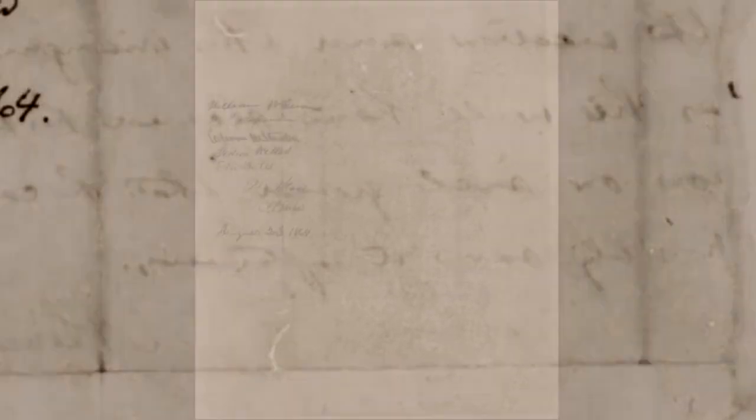What Lincoln did next is fascinating. He folded this document up — and you can see the fold lines in the original document, which is held by the Library of Congress — and he asked his cabinet secretaries to sign it on the reverse and date it without reading it. That's why we call it the Blind Memorandum.